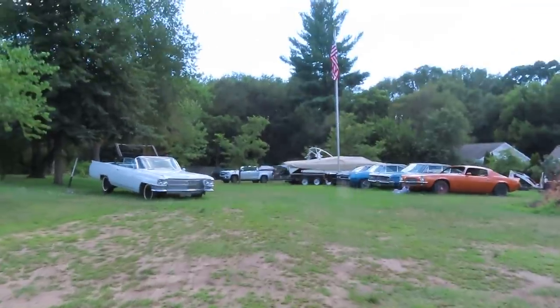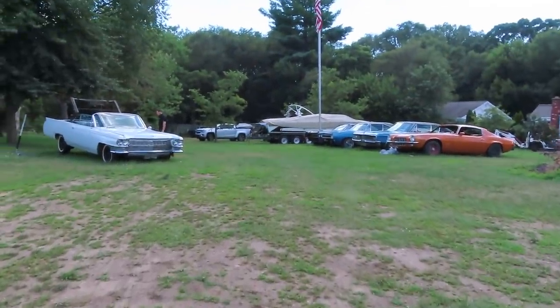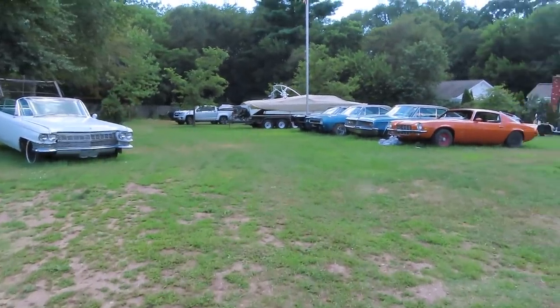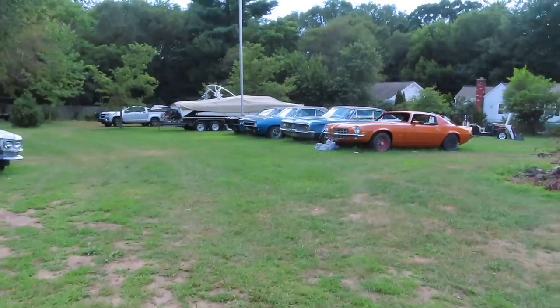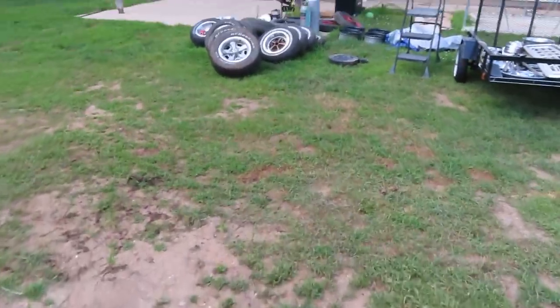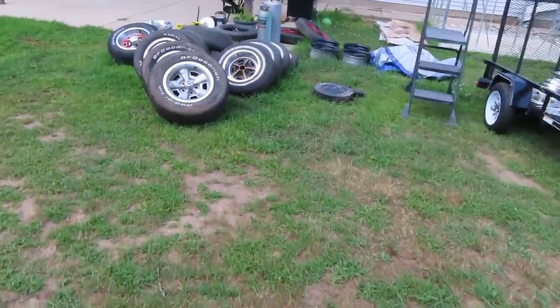Welcome back to Benchworks Garage. Today I'm going to give you guys a quick update on the projects we've got going on as we continue to move through these cars from the collection we bought out of a barn find. But first, I'll show you some other stuff that I haven't posted much pictures of.